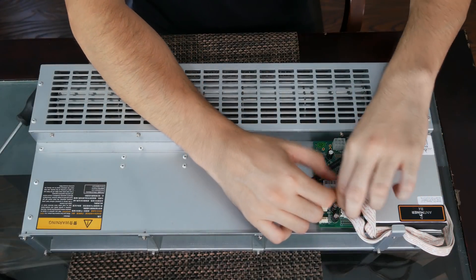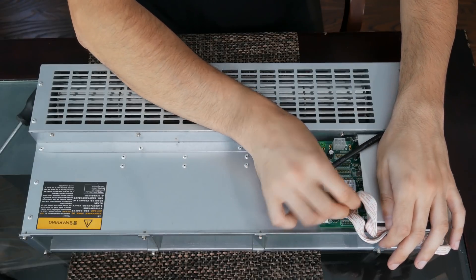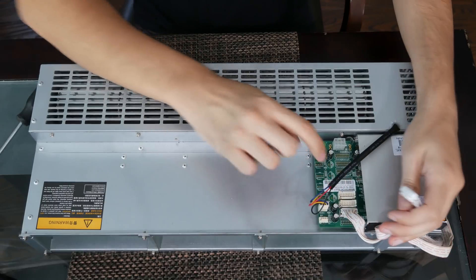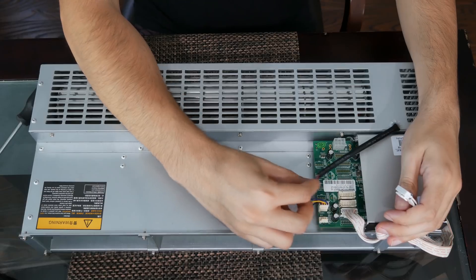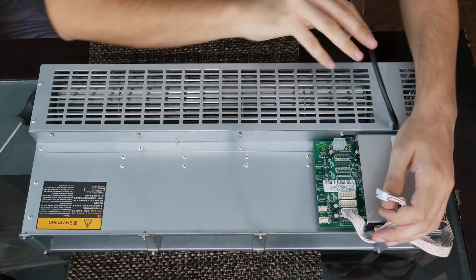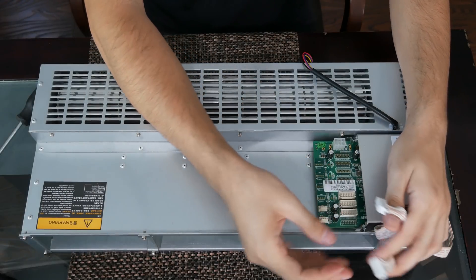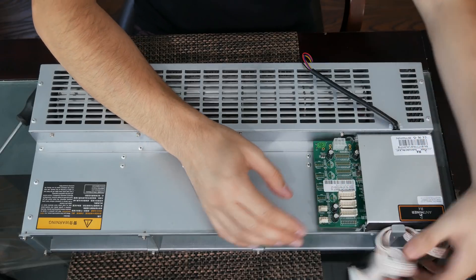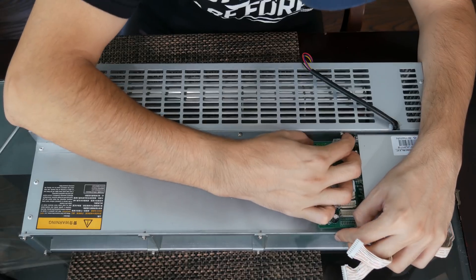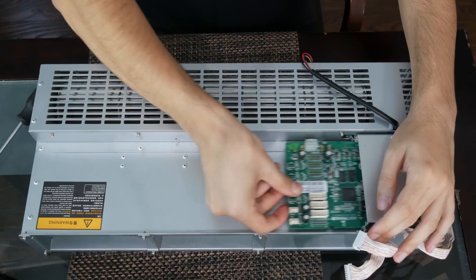Now it might be the main board, but I have a suspicion that the mining boards are actually broken, not the main board. The way those miners work is you have a main board where the fans — in this situation it's one fan — and the boards connect to it. I'll show you how the boards look like; they look a little different from miner to miner. Here is the main board. It's actually very easy to take off — you don't need any screws or anything. You kind of take it off with those clips and just pull it right out.